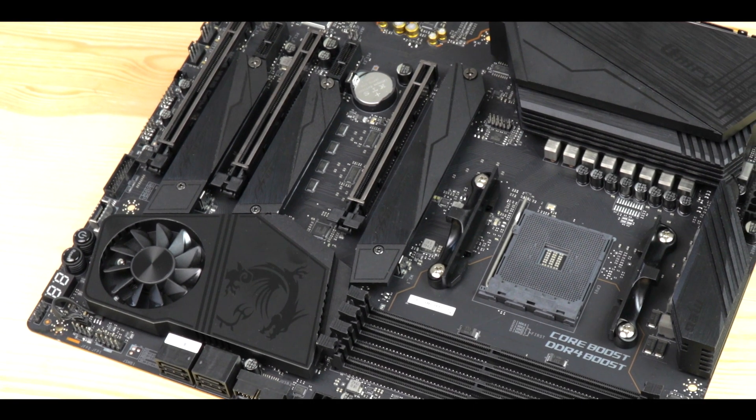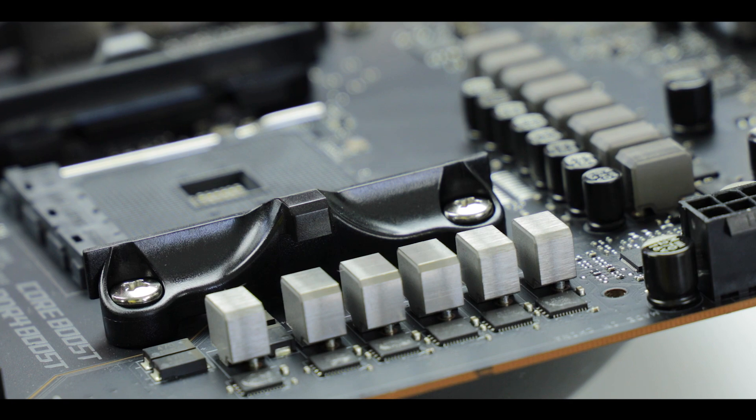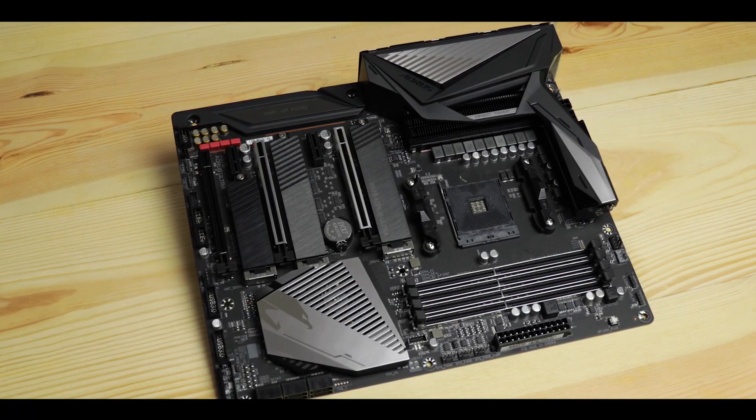The MSI MEG is a more expensive, more engineered motherboard which aims to please more enthusiast builders — the ones who are trying to squeeze the last drop of megahertz out of their CPU. In that regard, the Unify goes head-to-head against the Crosshair 8 Hero or the AORUS X570 Ultra.